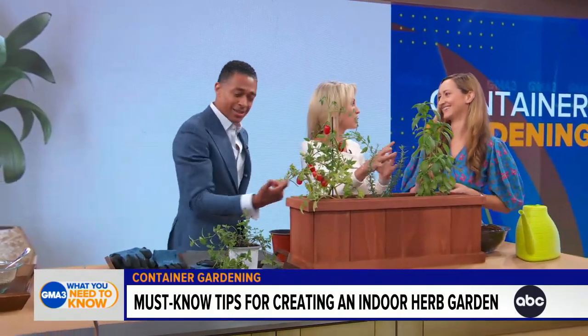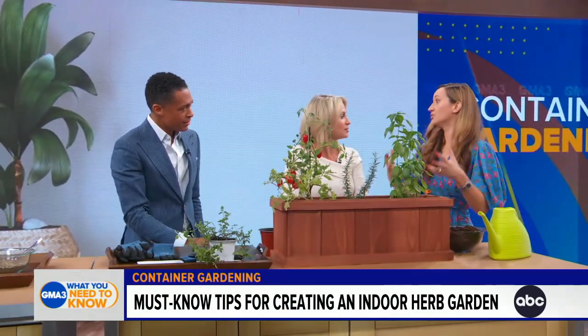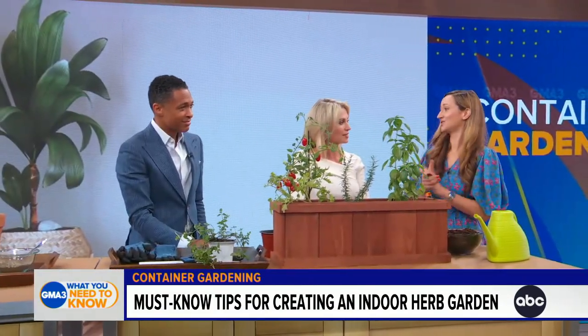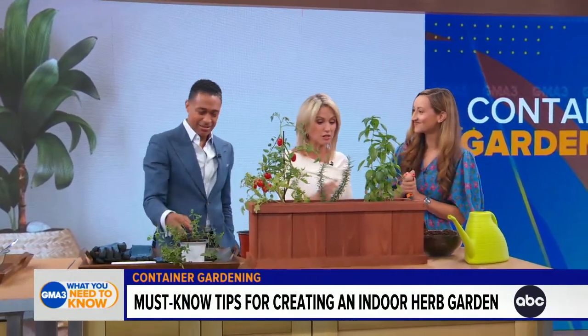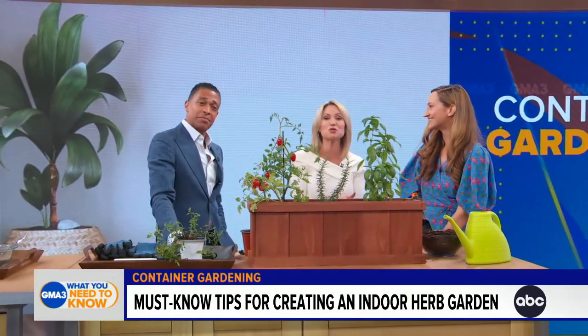Sunlight is great — the more the better. The great thing about containers is you can move them easily throughout your home wherever the light is hitting at that particular hour. And you don't have to worry about too much heat because it's all indoors and climate controlled. Thank you to Melanie Berlier — you can find out more about container gardening and many other lifestyle topics on The Spruce website.